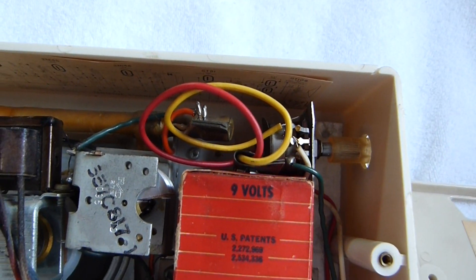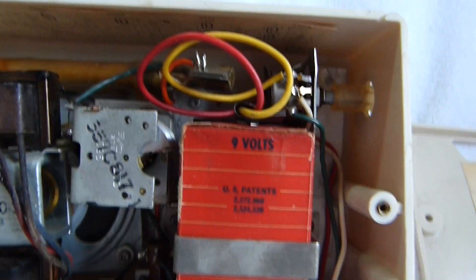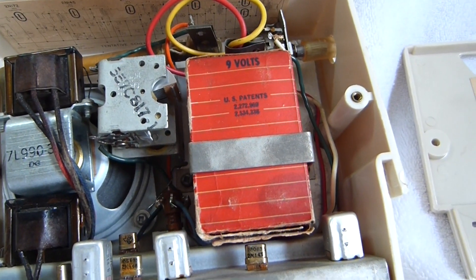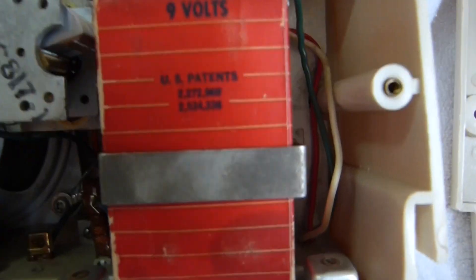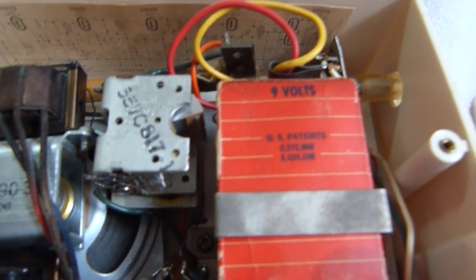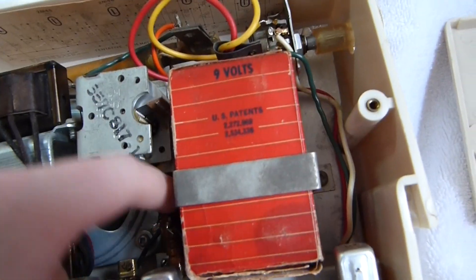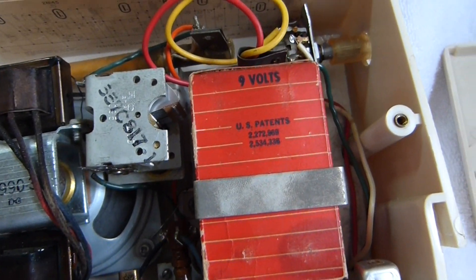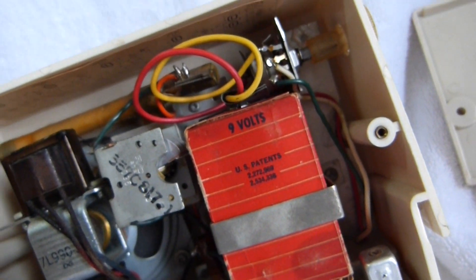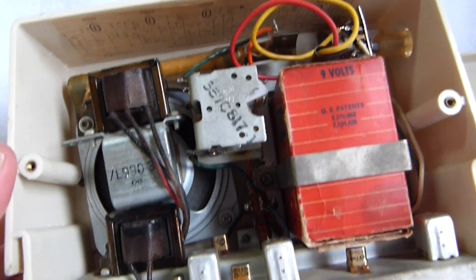The set takes an EverReady 276 battery, and I've got a re-stuffed one installed there for that original look. Changing the battery is a little annoying because you have to remove two screws on the back to take the battery out. But with the low current draw of this set and that huge battery, you'd probably get a year's worth out of it.